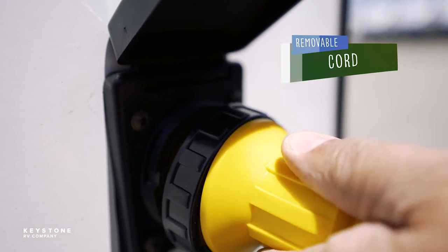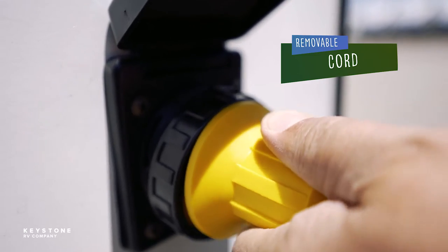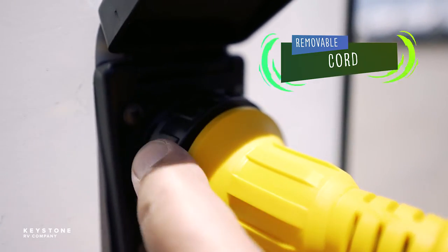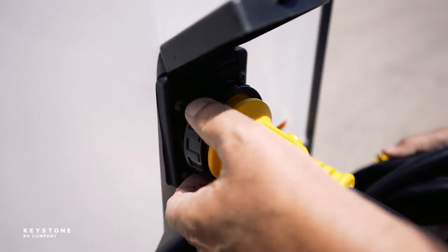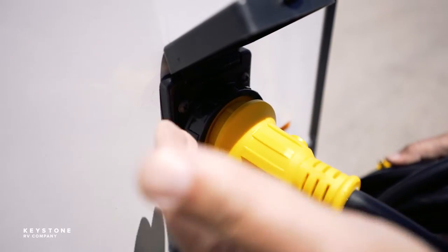Removable cords attach to the RV inlet with a twist lock connector and locking ring. When attaching the cord to the RV be sure to align the pins correctly before locking the cord in place. The locking ring provides a weather resistant seal and extra strain relief.